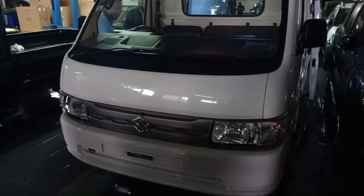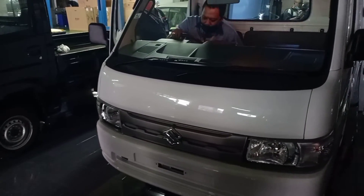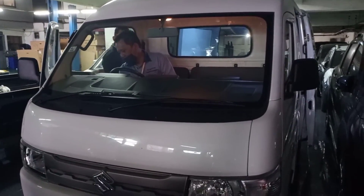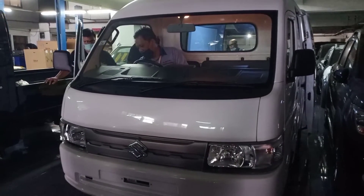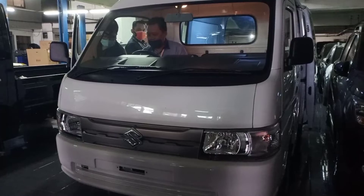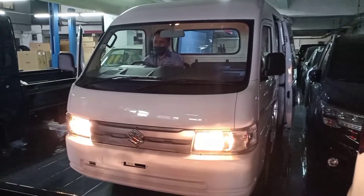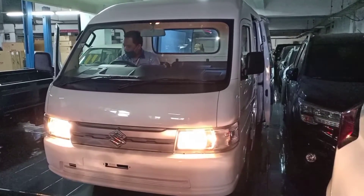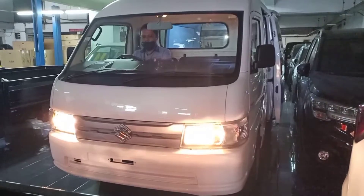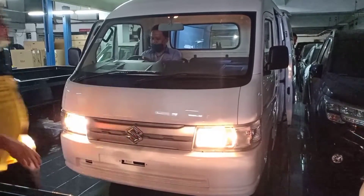Untuk kelebihannya, New Carry Blend Van bisa untuk tiga penumpang dewasa. Kali ini saya akan coba suruh masuk tiga orang staff saya: Pak Ruli, Pak Rik, dan Pak Willy — yang notabene berbadan besar. Lampunya untuk New Carry Blend Van sangat terang sekali, membantu saat Anda berkendara di malam hari untuk keselamatan.